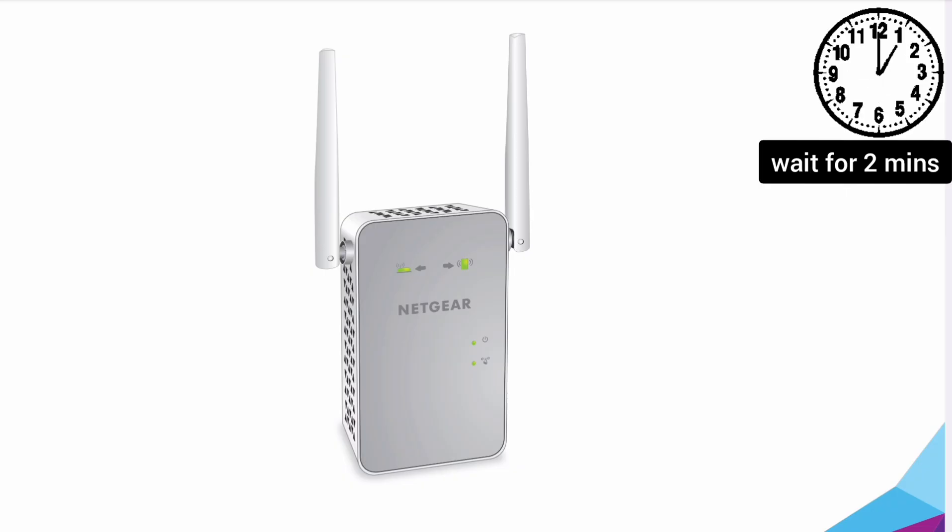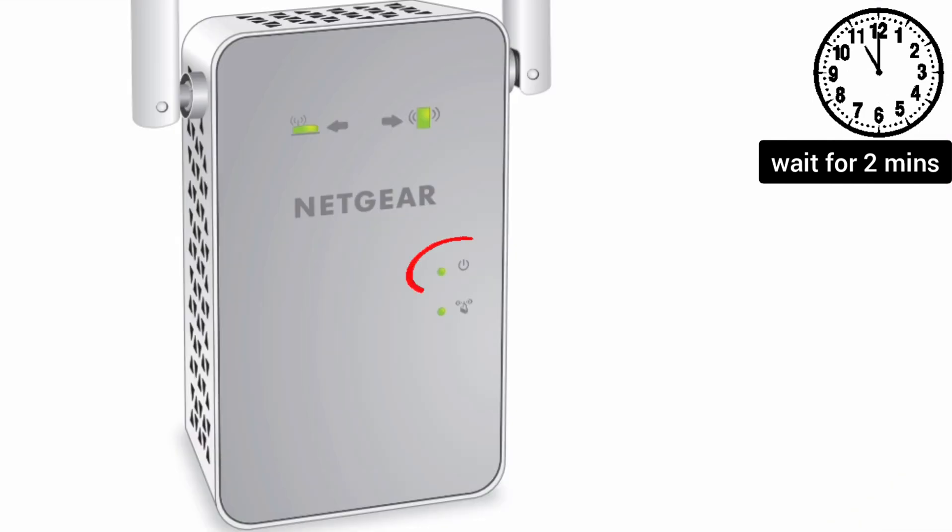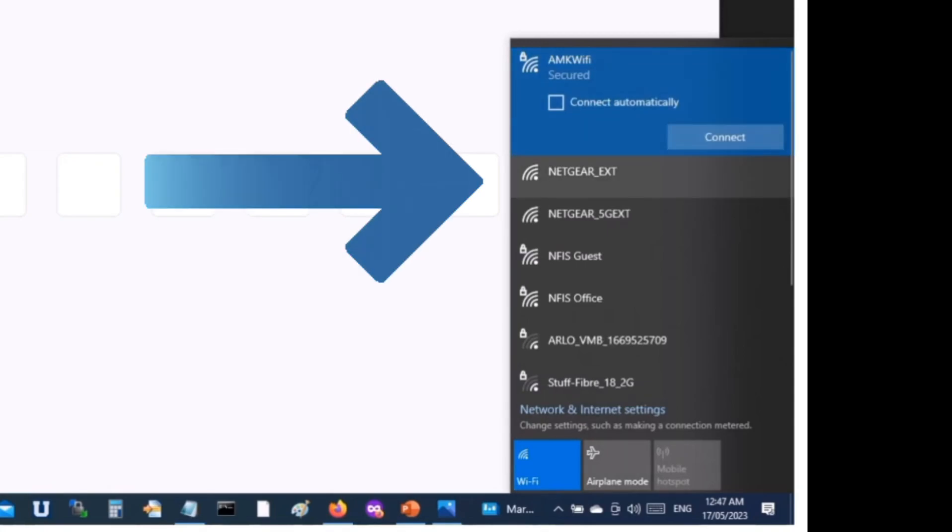After 10 seconds, take the pin out and wait for another two minutes until the power LED on the extender becomes stable again. You will then be able to see the Netgear extender's factory default name in your Wi-Fi list — it will appear as NETGEAR_EXT.